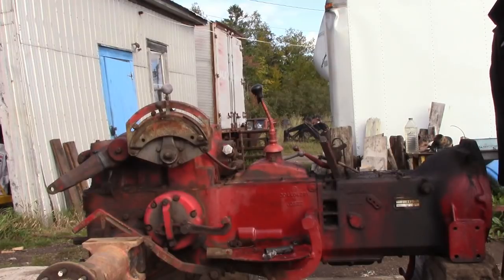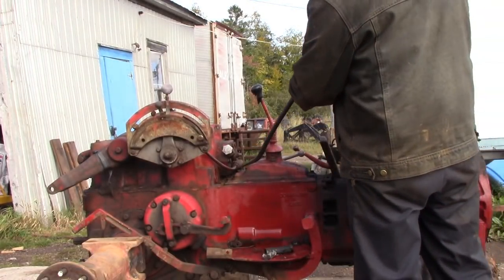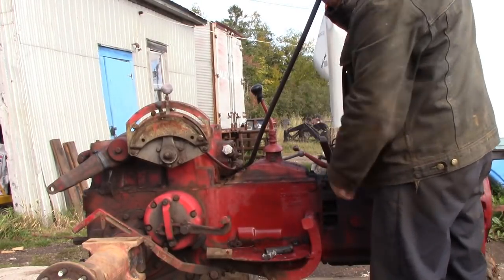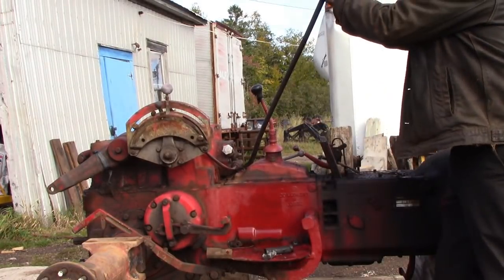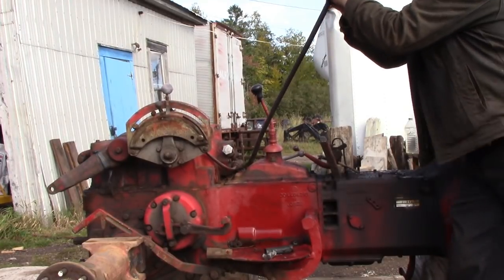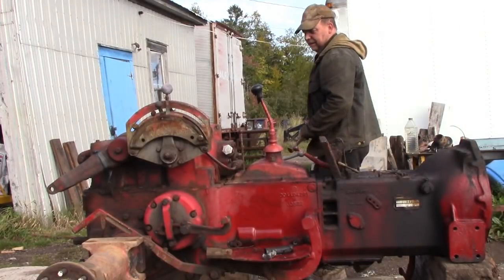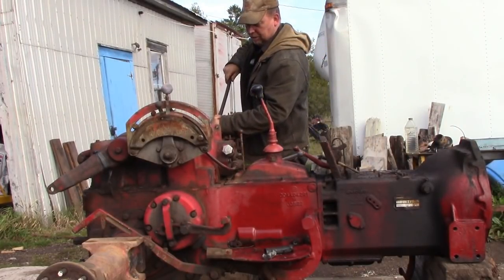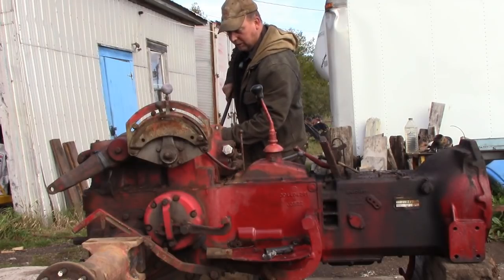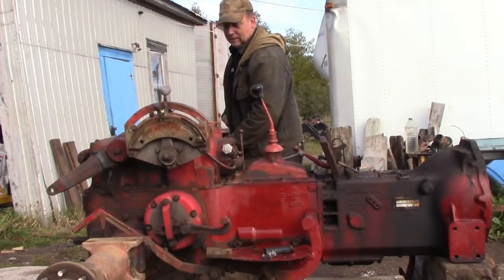I will move the camera around so you get a decent angle to watch what's going on and we'll get started. I've got a pretty good stout pry bar and I'll just put that in across the ship cover underneath the edge of the valve body there. And on the other side, over top of the brake housing, there's a little piece you can get a hold of. There we are.